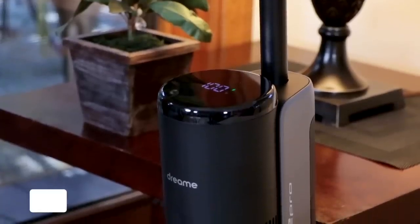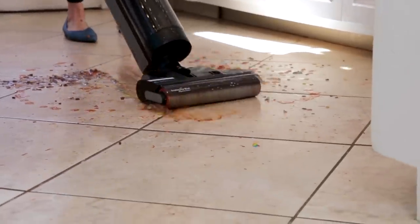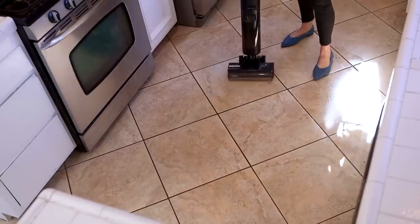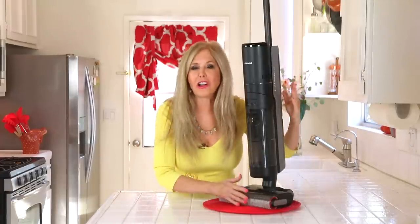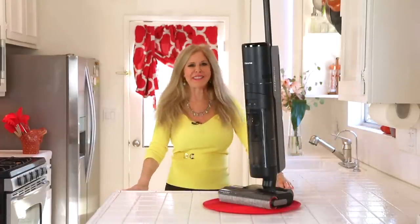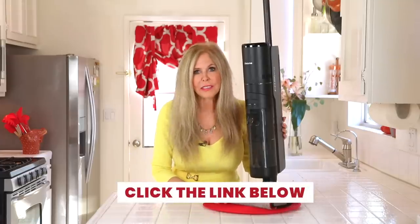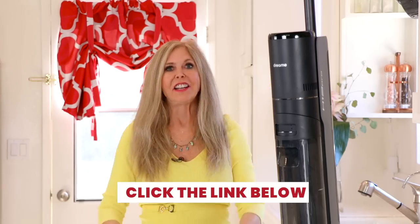The cordless battery pack is a 6x4000 mAh battery, which means it can run for 35 minutes of cleaning time. And 35 minutes is a long time — you really don't want to clean more than that at once. This will get your whole house done in 35 minutes with that fast self-propel. Click the link below and get yours to keep your whole house clean — 2,150 square feet in 35 minutes.